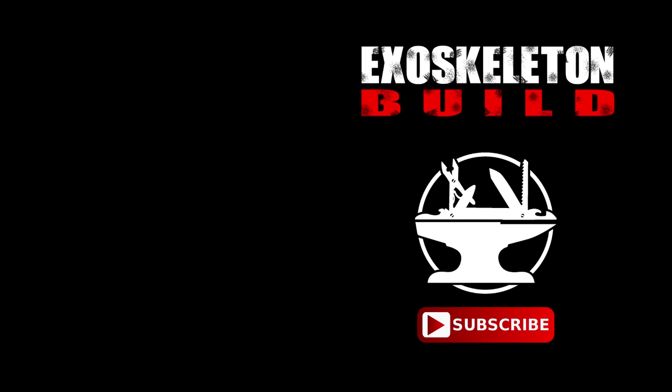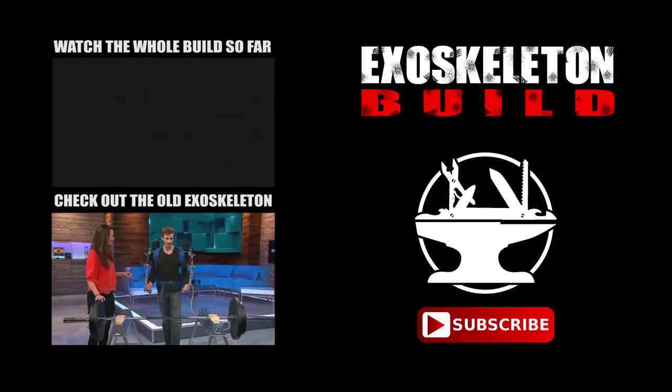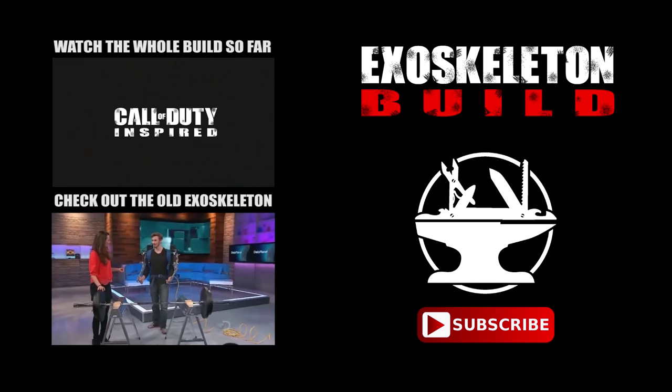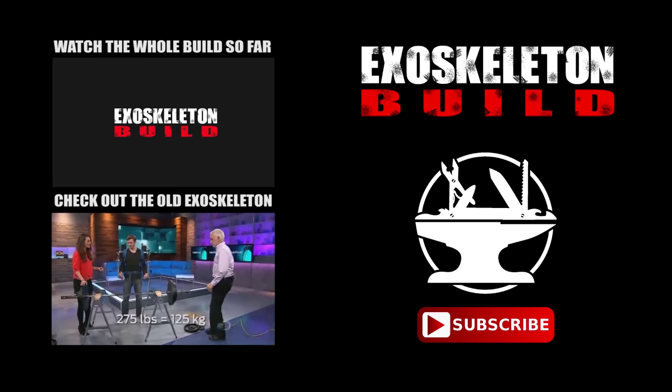So please, don't subscribe. And so how much more do you think you can actually lift? I think we can do 275. So Jay, come on in. I need your help because I can barely lift anything here.